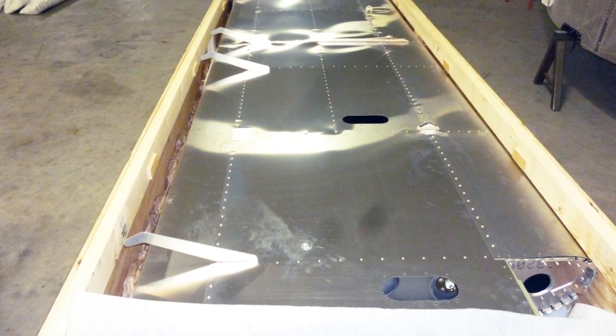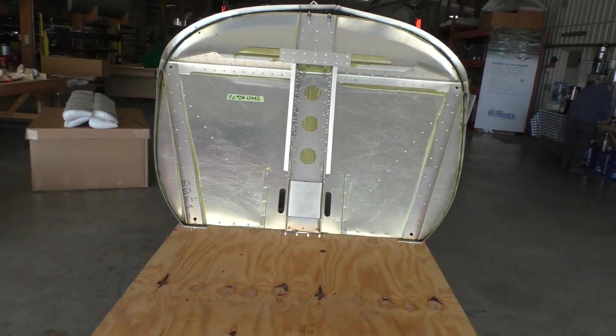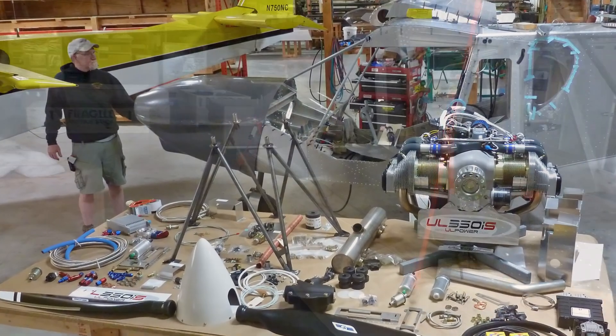And then over here we have some other boxes in the back. He's got his slats and flapperons already built, and then he has a firewall forward package for the UL Power 350iS engine.